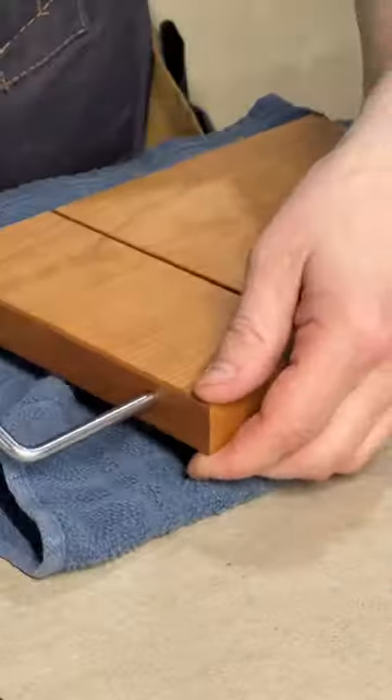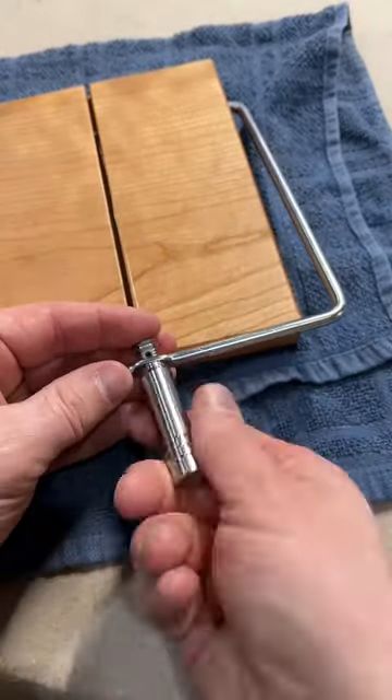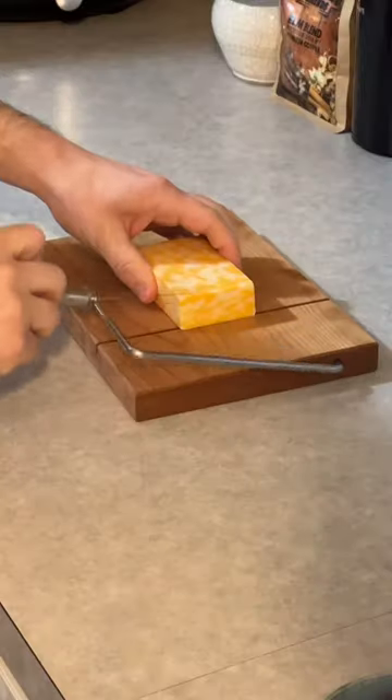There's a groove at the end of the arm to catch the loop of the wire and keep it from slipping. Pop that on, thread the handle back into place, and bam! The cheese slicer is ready for use.